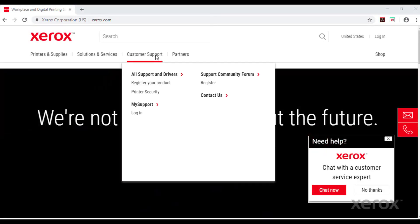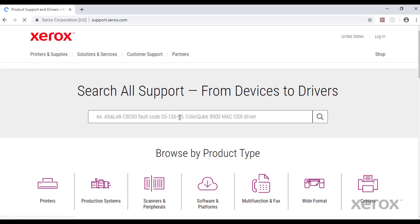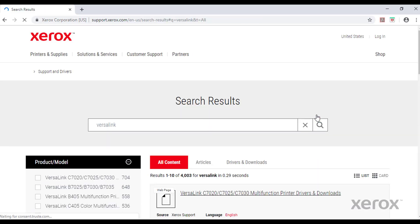From the Xerox.com website, select Customer Support, then select All Support and Drivers. In the search box, type VersaLink, then click Search. Under the product model, select VersaLink C405.